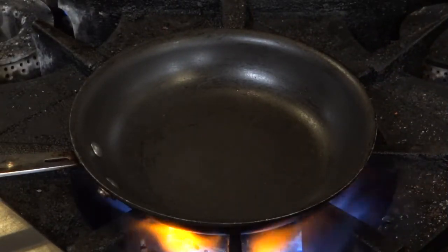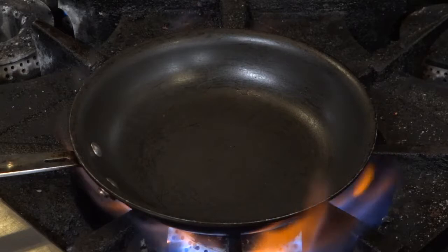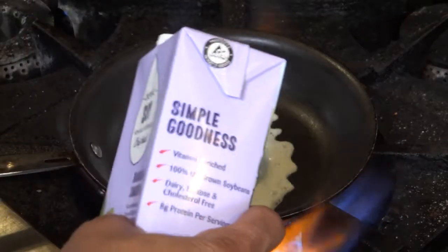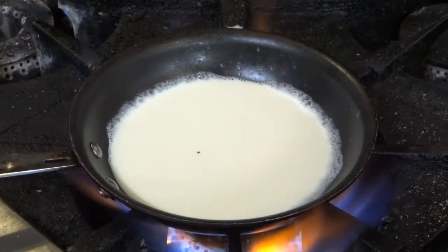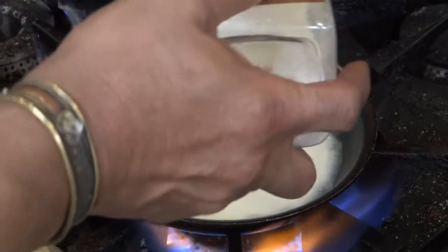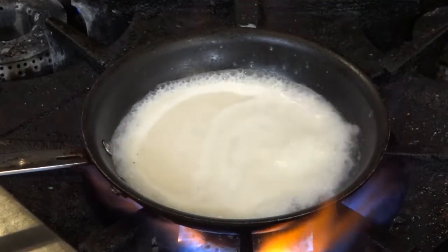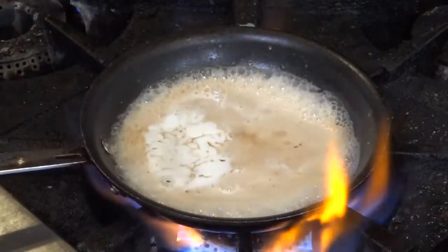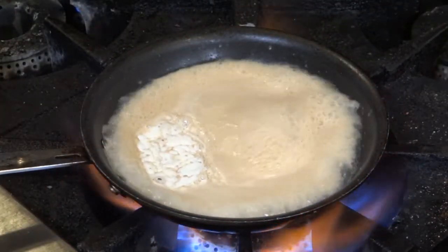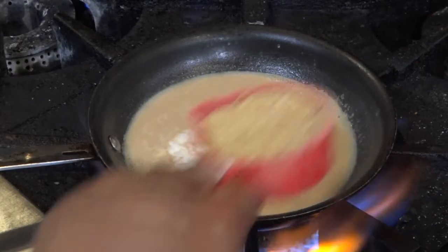Now for this gravy, I'm going to use some organic soy milk for the base — you could use oat milk or almond milk or whatever. It won't take long for this to heat up. I'm going to add just a dash of organic sugar. It's just about ready for my tamari. I'll turn the fire out and now start adding a little bit of nutritional yeast to it.